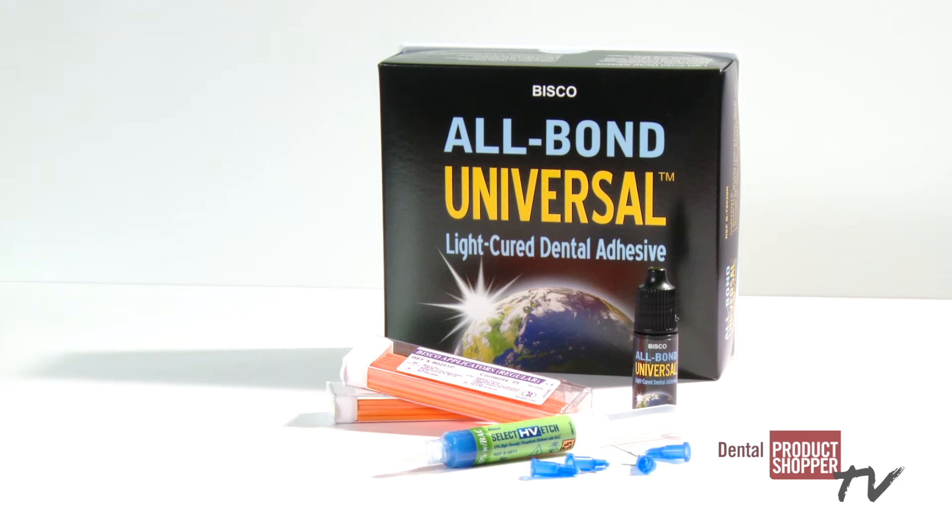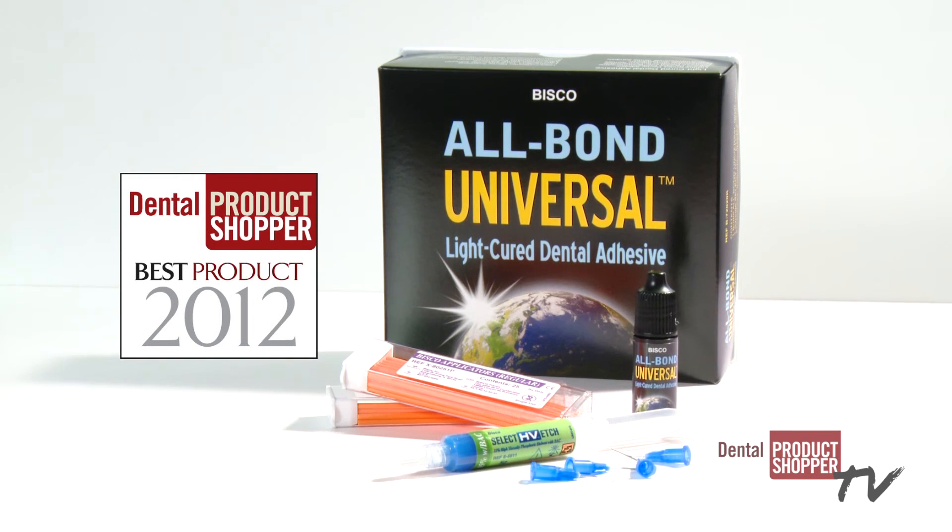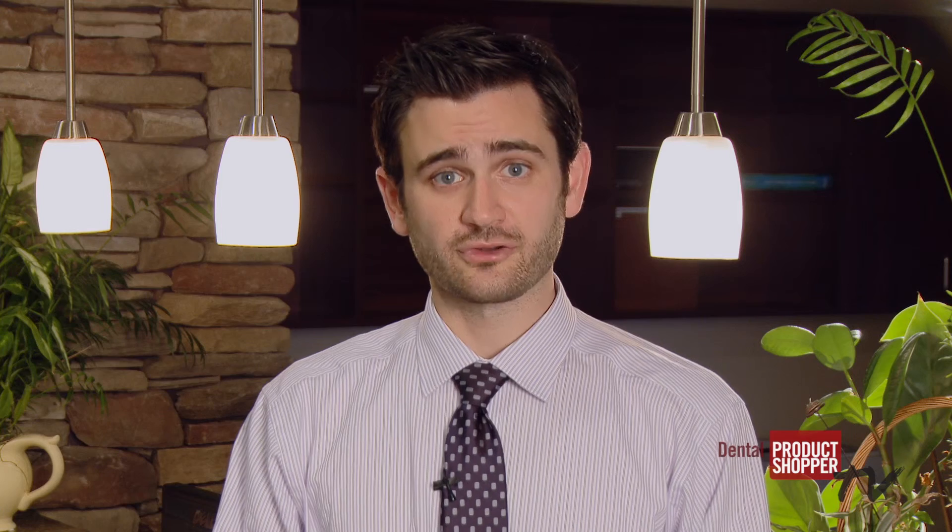So that's a report on AllBond Universal from Bisco, a best product according to our independent evaluators at Dental Product Shopper. For complete survey results on AllBond Universal and over 250 other products, visit DentalProductShopper.com. I'm Chris Salerno and thanks for watching.